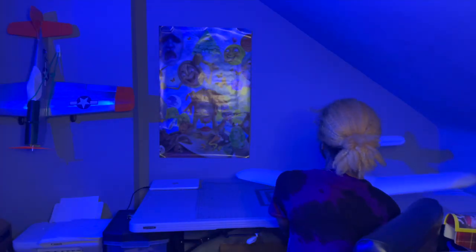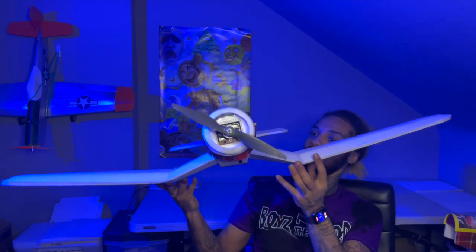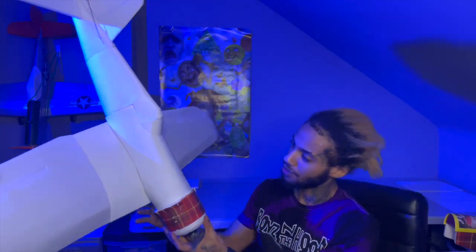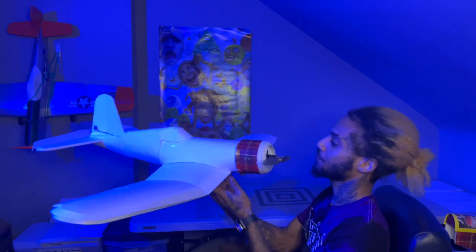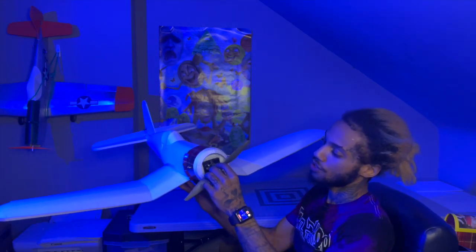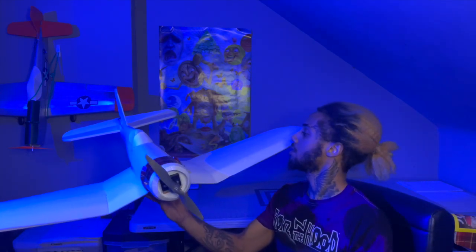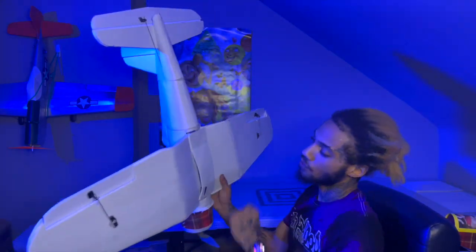Alright guys, we are all done with the build — let's see what we got here. I love the FlightTest planes, they're just so cartoony looking sometimes, and I think that's why I really like them. I'm actually using the C-pack motor with a 10-6 prop on this, and I have nine-gram servos.